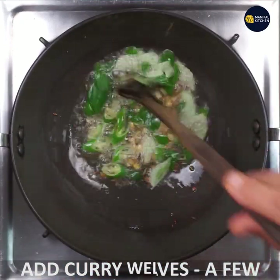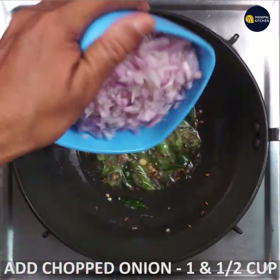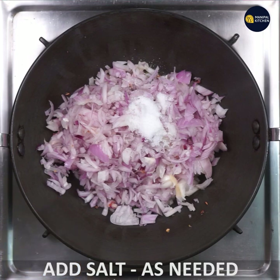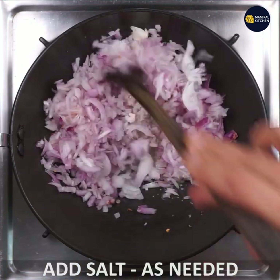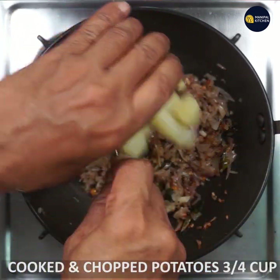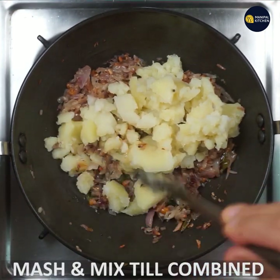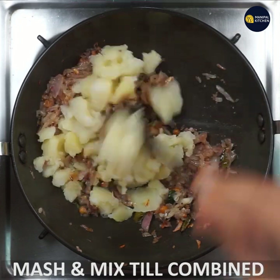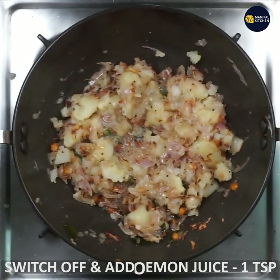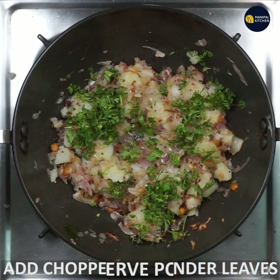Put some onion in the pan. You can add a little bit of onion and add 1 teaspoon of chicken. Add 1 teaspoon of lemon juice and cook it a bit. Add the sauce and onion with a little bit.